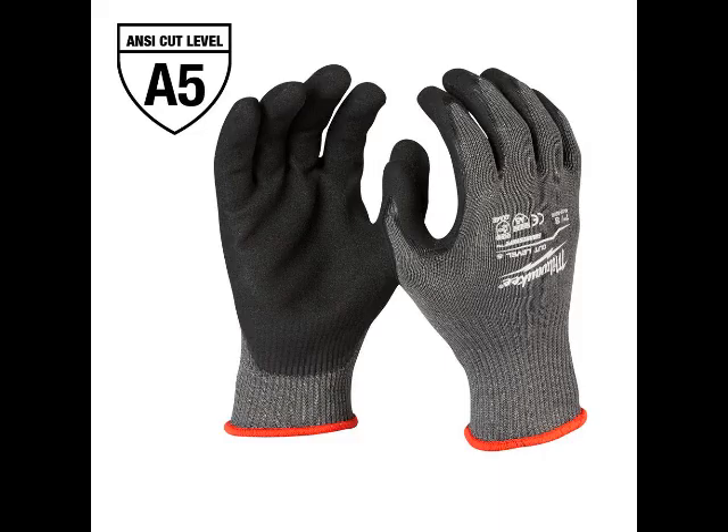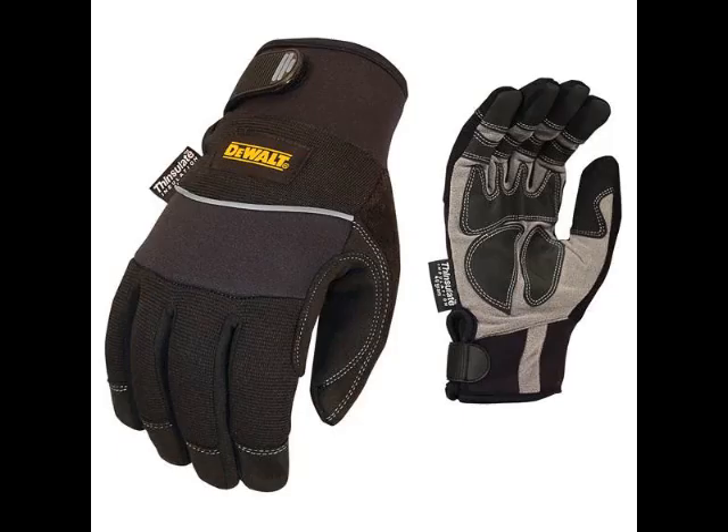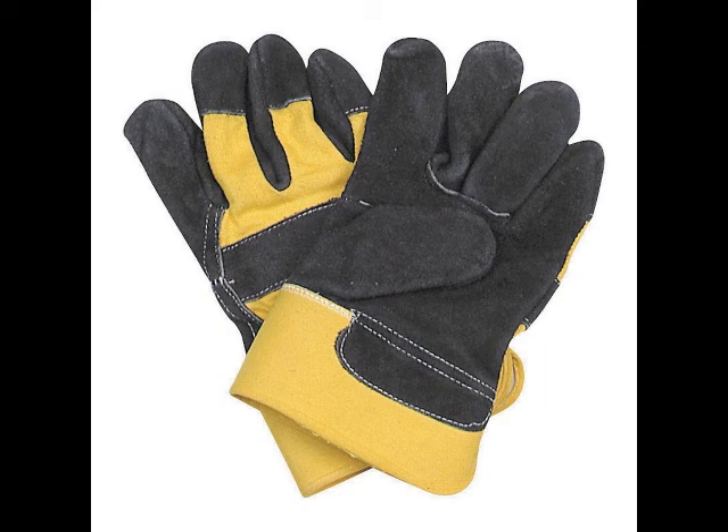You can find a decent pair of work gloves at any store that sells hardware, lumber, plumbing, etc., or you can purchase them online. Make sure they are big enough to fit snugly yet comfortably on your hands. Too small and they will limit your movements. Too big and they will get in the way and make for clumsy work.